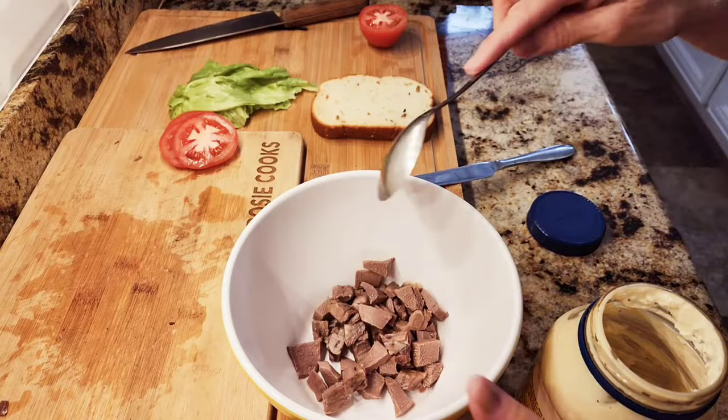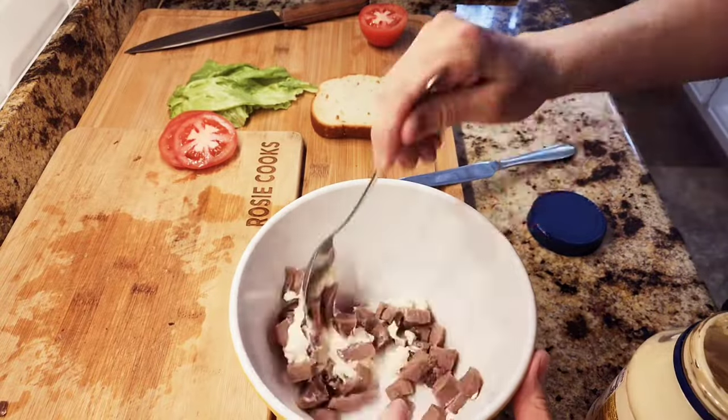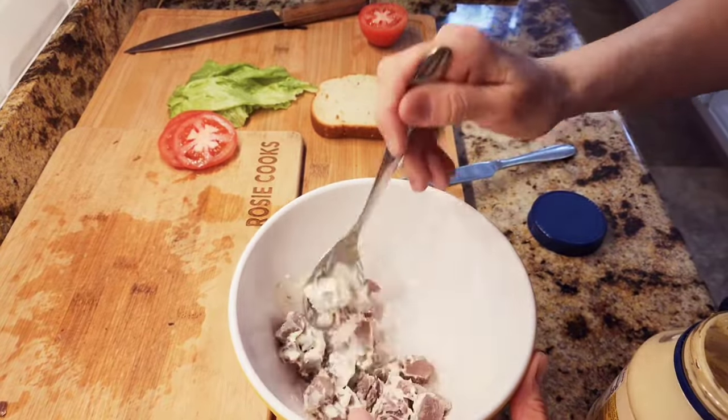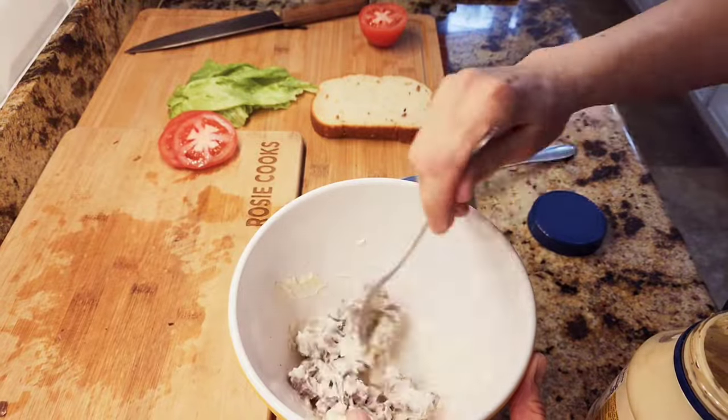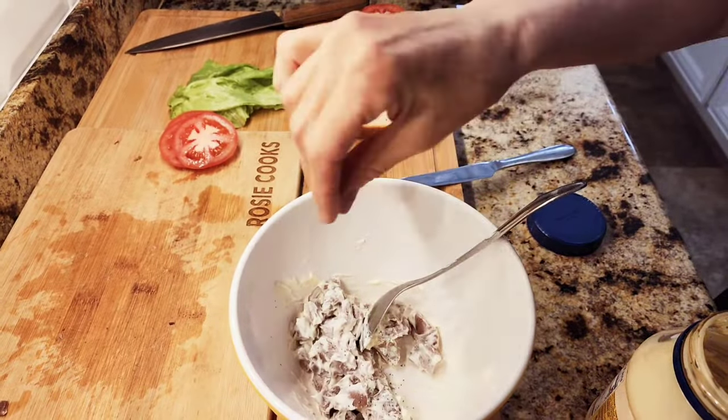So here's the first recipe. I got some of my lengua and I'm going to chop it up. I chopped it up and added a little bit of mayonnaise, salt, and pepper — and we're making a sandwich.